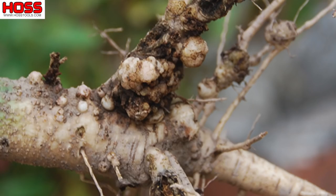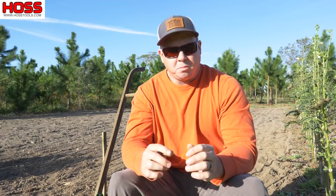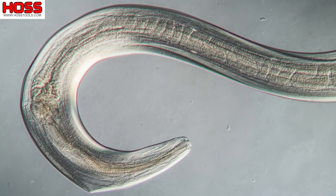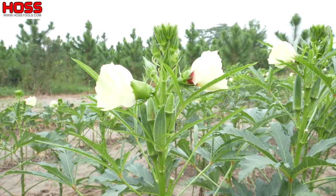A few weeks ago I pulled up some okra plants in this spot behind me, and when I did I noticed some galls or nodules on those roots. I thought, uh oh, we've got some root knot nematode problems here that we need to fix. Root knot nematodes are microscopic parasitic roundworms that feed on the roots of your vegetable plants, with okra being pretty high on the vulnerability list.